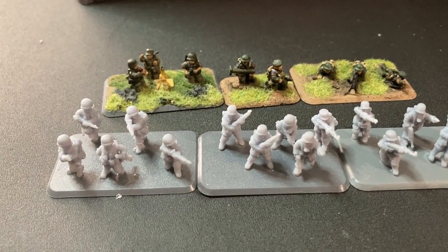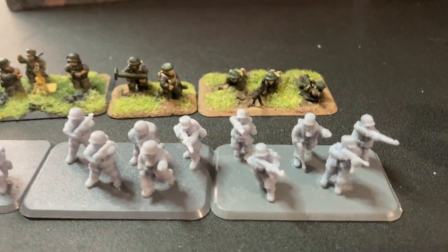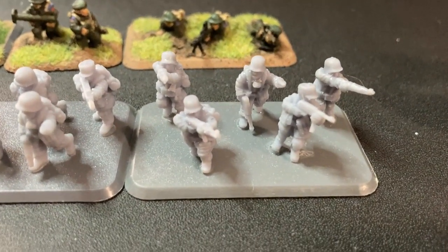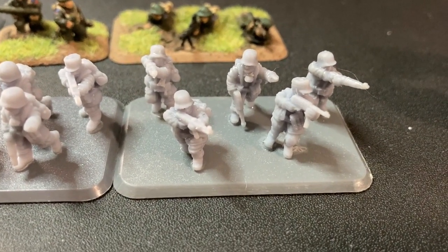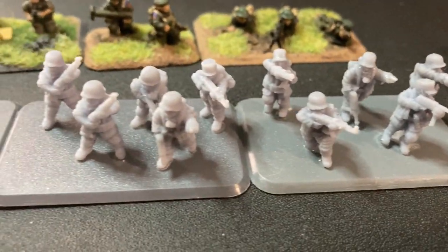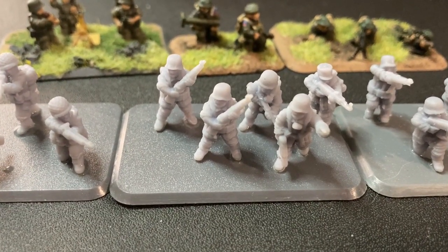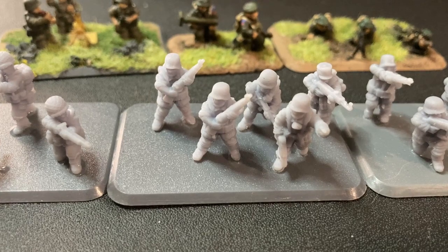Honestly, I think I might start doing the pre-supported more often. 3D Breed has done a fantastic job setting up the pre-supports so that they'll work with pretty much any SLA printer, and then it's just a matter of printing them — which for these guys took less than two hours on my Mars Pro. Yeah, they came out pretty good.